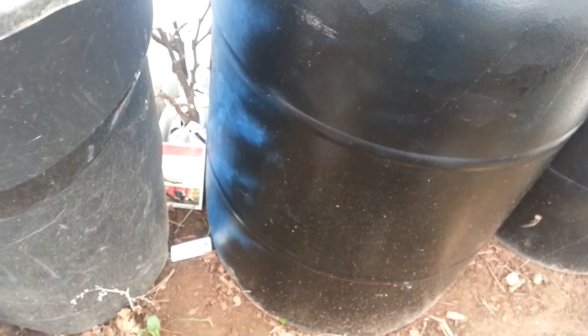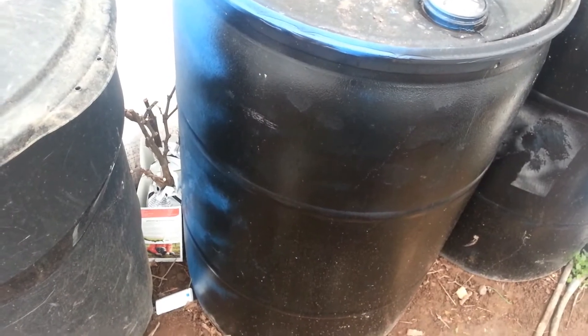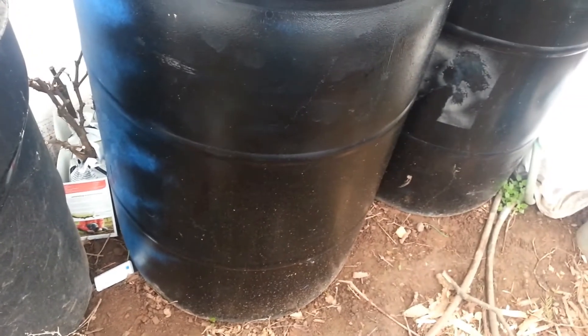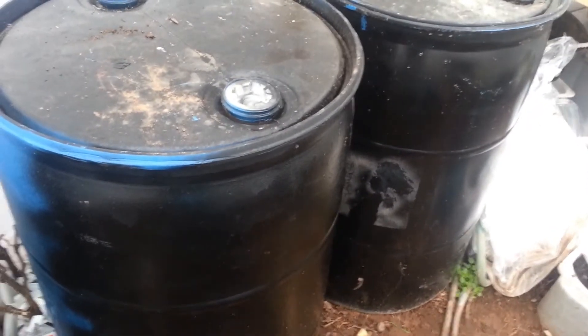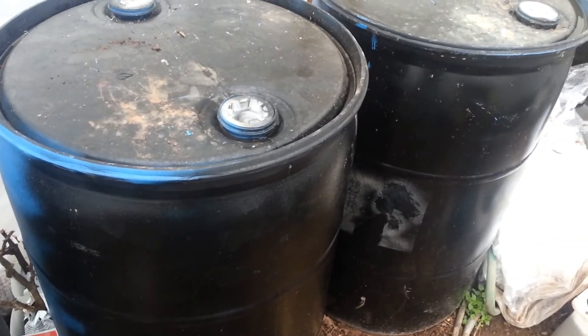I find it extremely interesting. The rest of the greenhouse will get down to basically the outdoor temperature in the evening at the worst part of the night. But between these barrels and in and around these barrels, it's holding around 40 degrees. I watched the thermometer all night one night and it stayed at 45 — and it wasn't even a sunny day, so it's not like the black paint absorbed a lot of sun. It was just a cloudy day, with clouds shading and the greenhouse shading the sun.